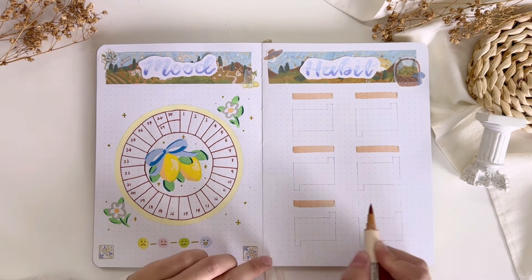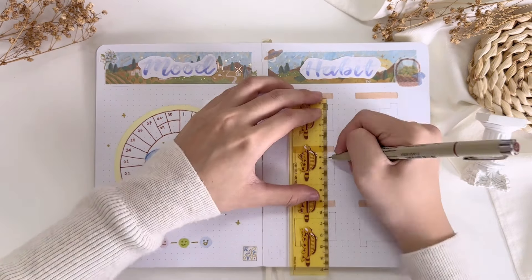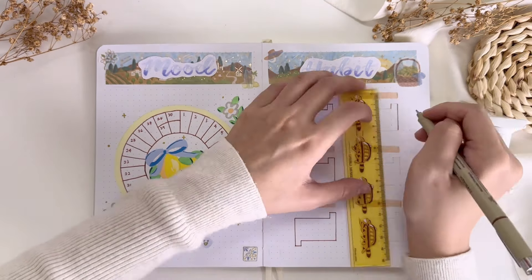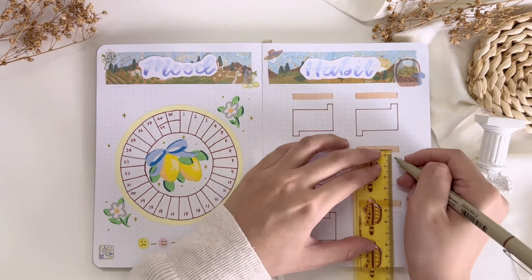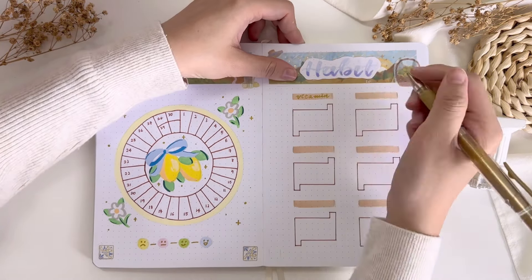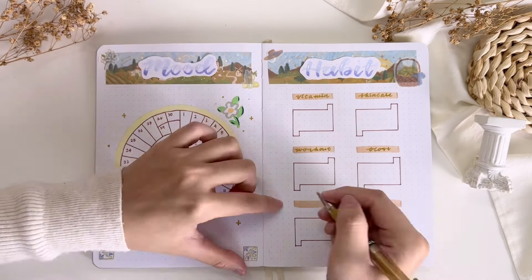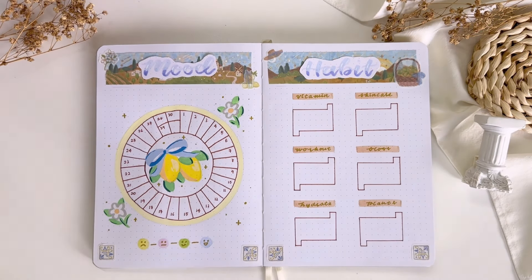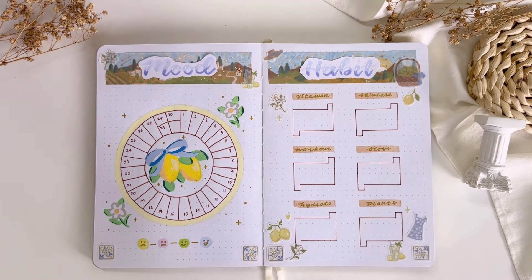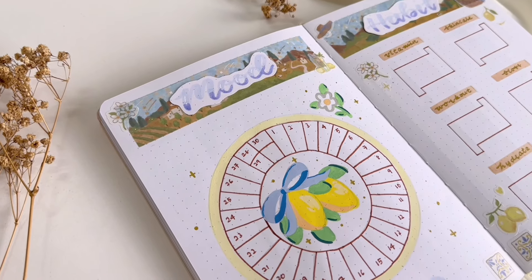Now let's set up my habit tracker. For this month I'm using individual habit trackers and I have six of them, where I'll be tracking habits like taking vitamins, working out, doing my skincare routine, flossing, hydrating, and watering the plants. To decorate the page I used the washi stickers again from the collection.